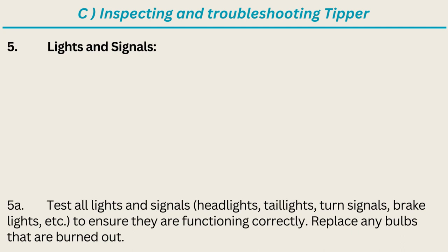Lights and signals: test all lights and signals — headlights, taillights, turn signals, brake lights, etc. — to ensure they are functioning correctly. Replace any bulbs that are burned out.